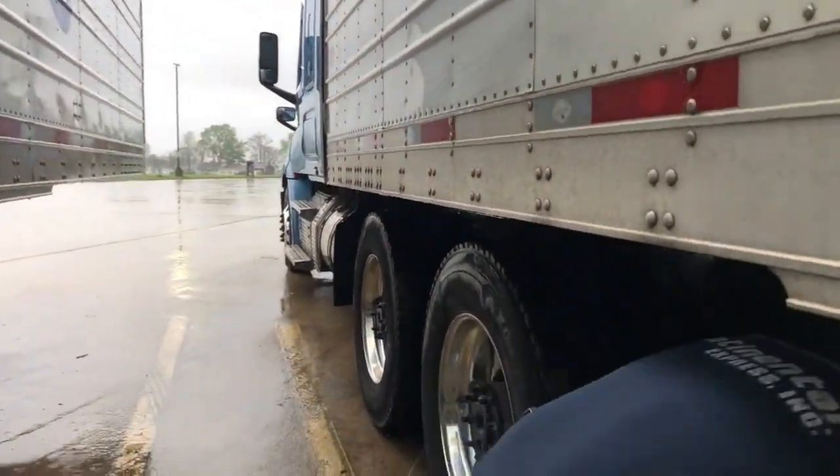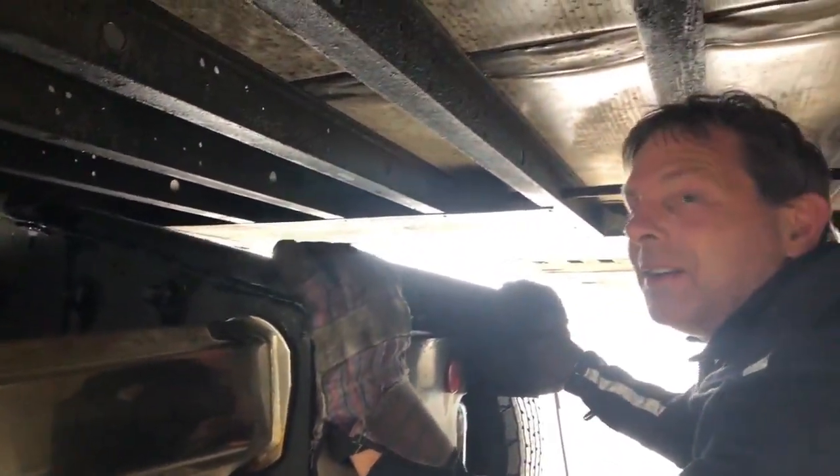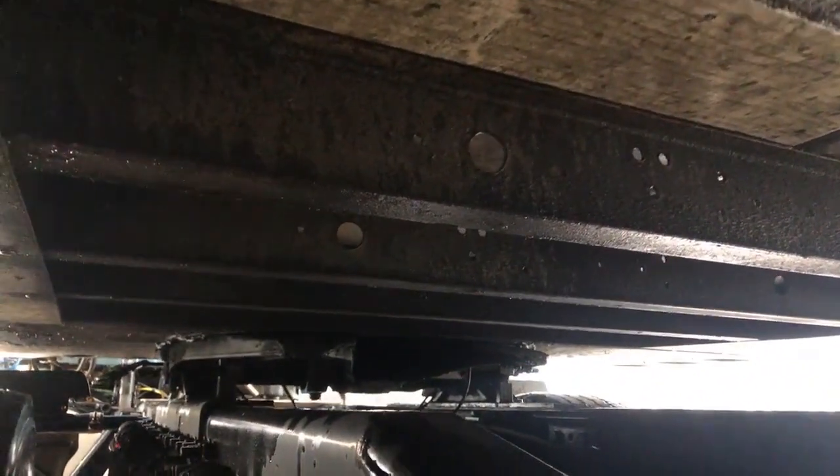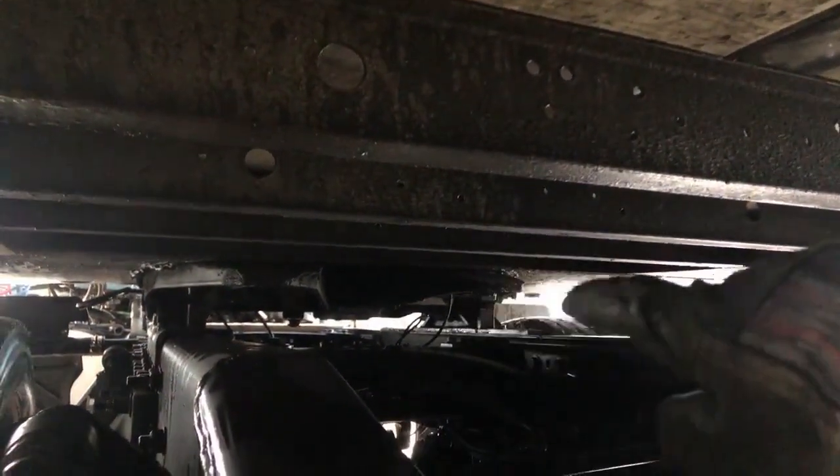That tells me it's locked in good, but we're also going to go underneath and visually check. When I'm under here, I'm looking to see that the jaws are completely across the kingpin, and the handle is completely inserted into the side of the fifth wheel. Both are in the correct position, so we are locked. That's a good hook.